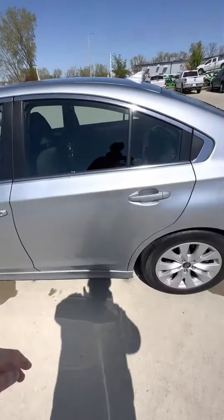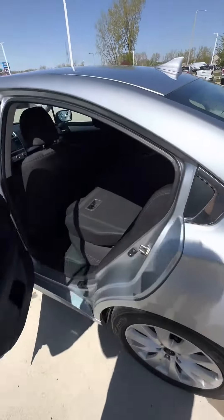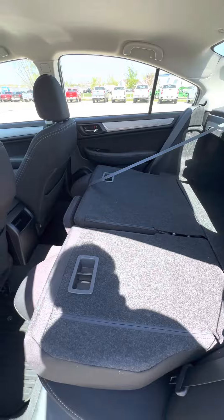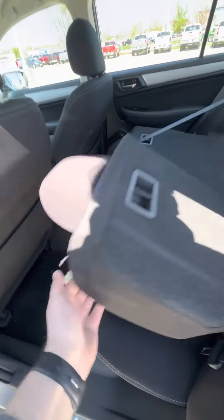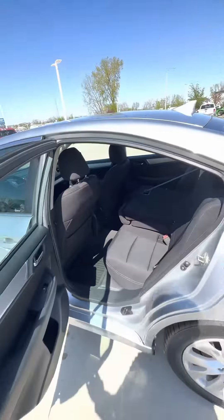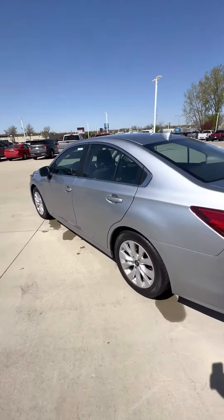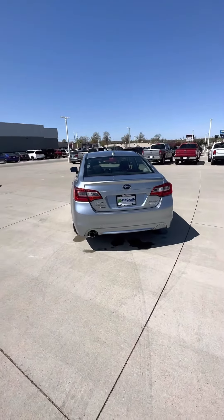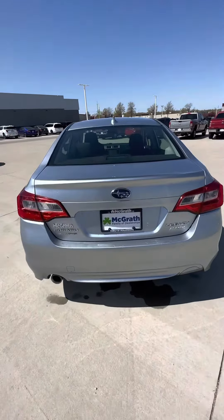And here's the back seats. Mats in the back as well. Just folded the seats down to see how much space you had. It is all-wheel drive, as all Subarus are, so really good for the winter.